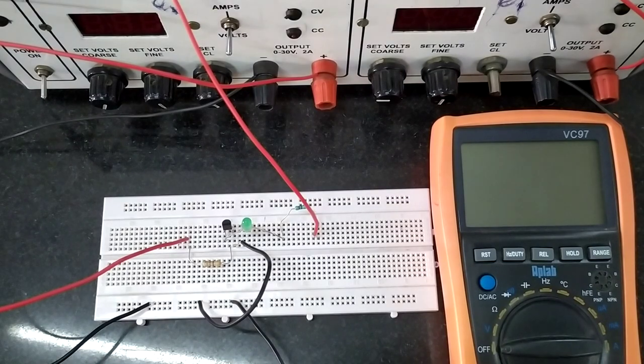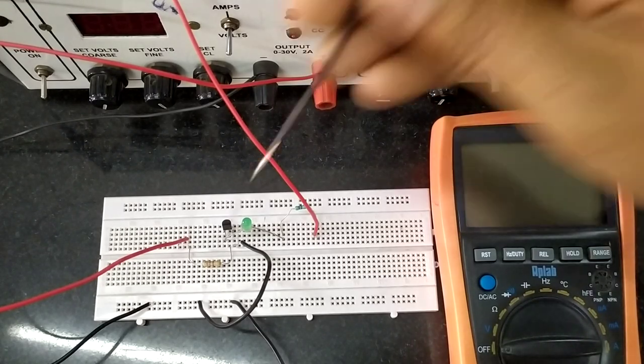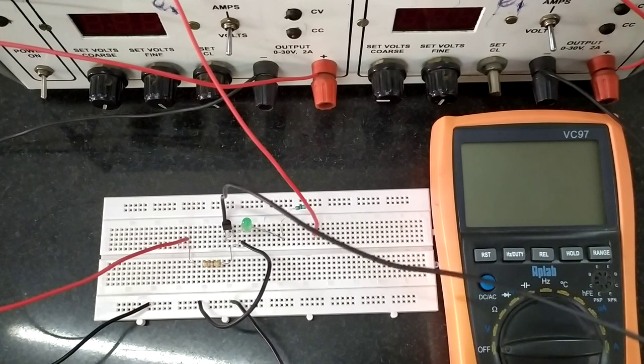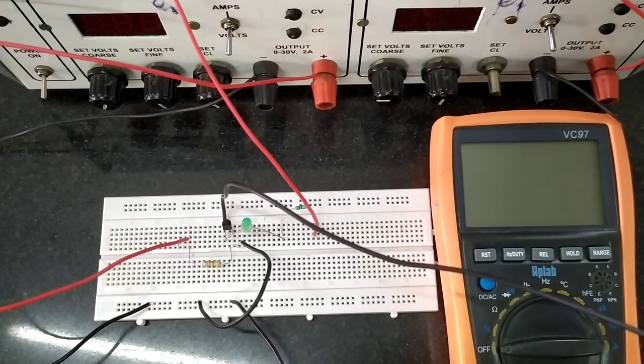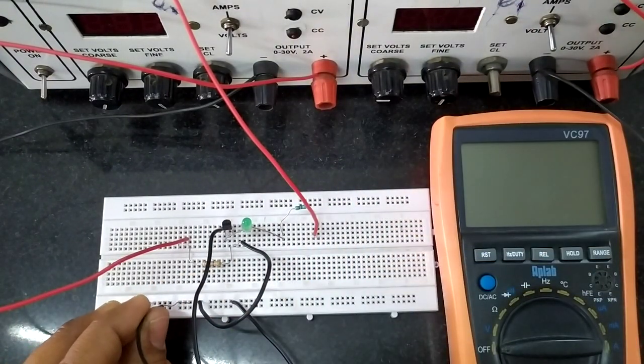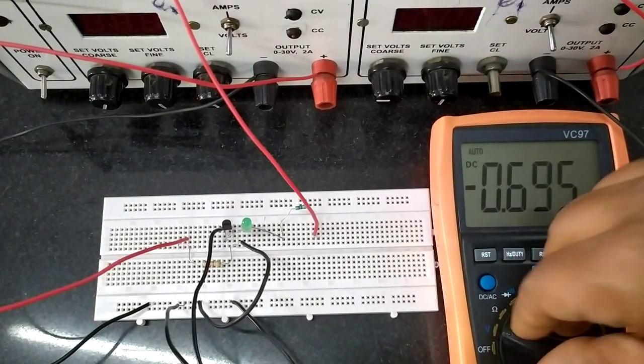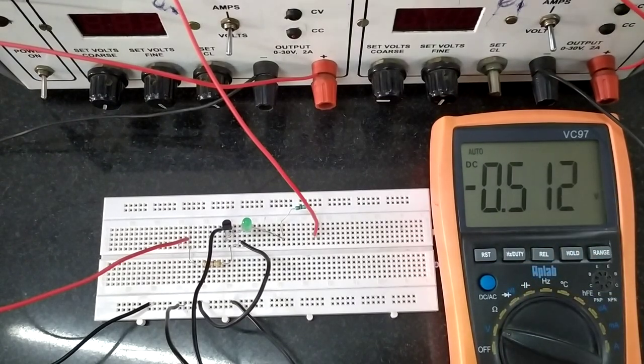To measure the voltage, a multimeter is being used as a voltmeter. The positive terminal of this multimeter is connected to the collector point. The negative terminal of the voltmeter is connected to the common ground point, where the emitter is connected and where the negatives of both the input power supply and the bias power supply are connected. This completes the circuit.